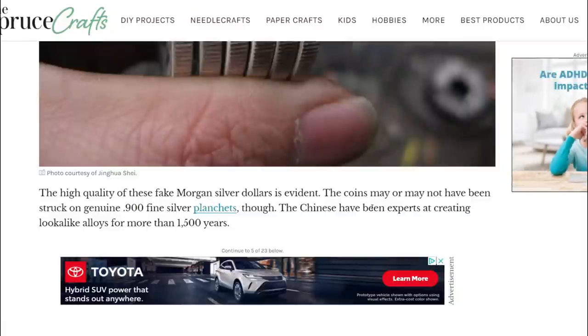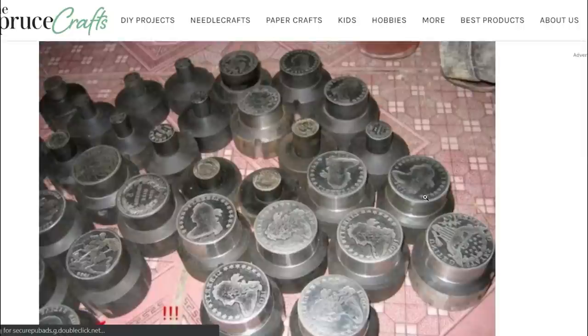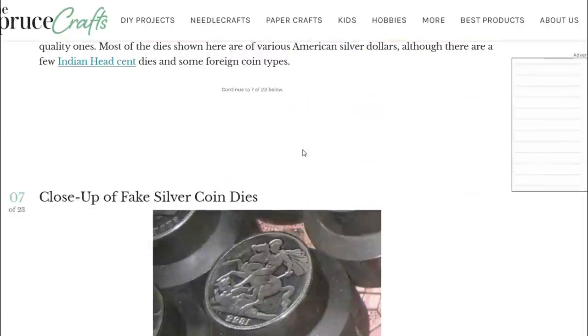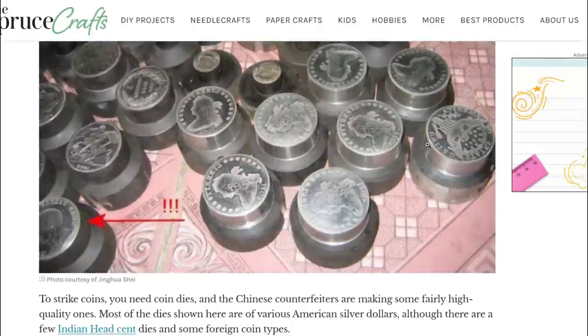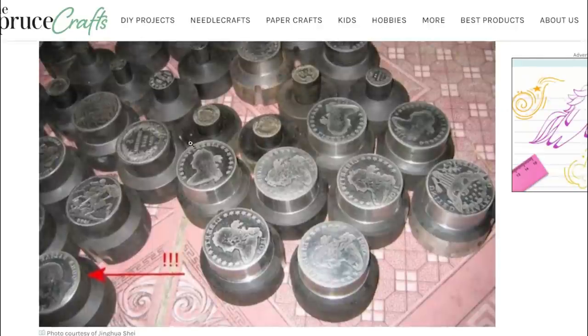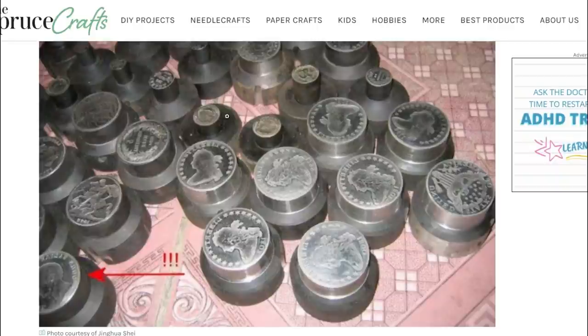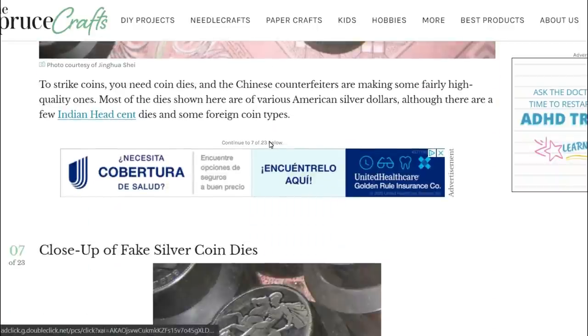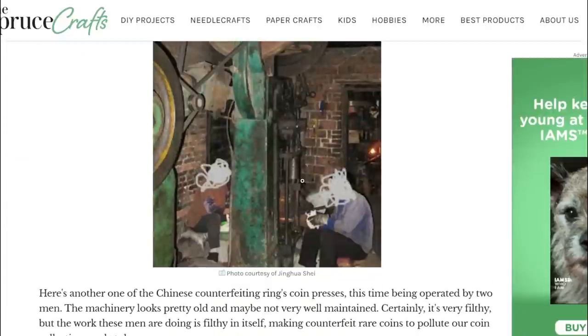Look at the edge view of the fake Morgan silver dollars - the high quality of these fake silver dollars is evident. The coins may or may not have been struck on genuine 0.95 silver planchets, though the Chinese have been experts at creating look-alike alloys for more than 1,500 years - and that's really scary. Looking at the molds: you've got eagles, Liberties, Barbers, Indian heads, pennies - everything. They're even faking Indian heads - this is insane.